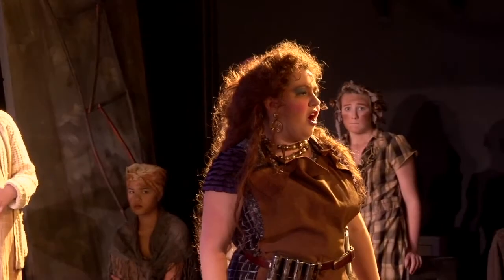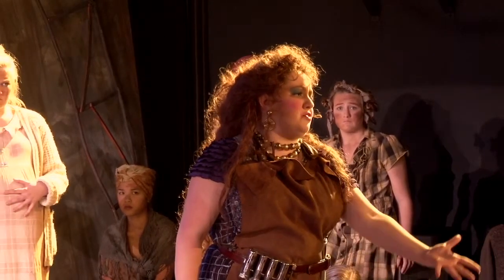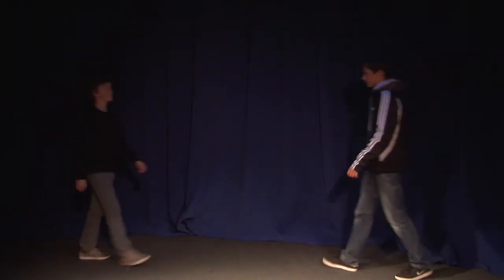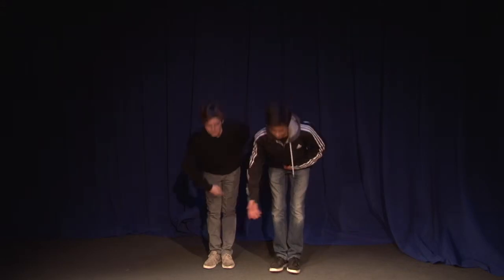Once you have those five important points of light ready, your stage should look a little something like this. Hopefully this video has taught you how to hang a light fixture and properly light a stage. Thank you.